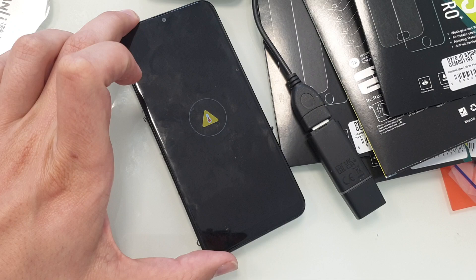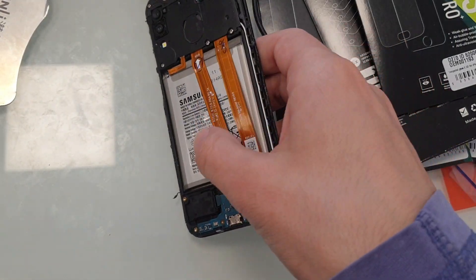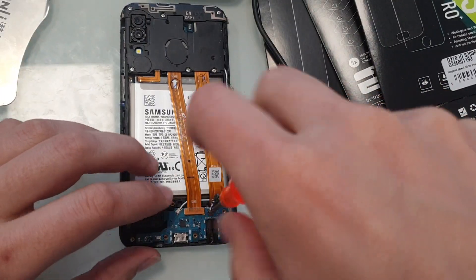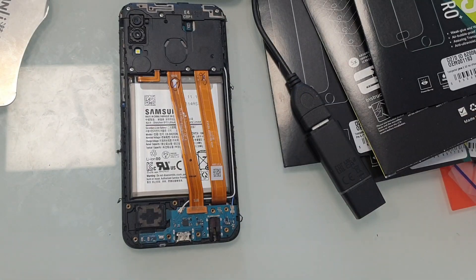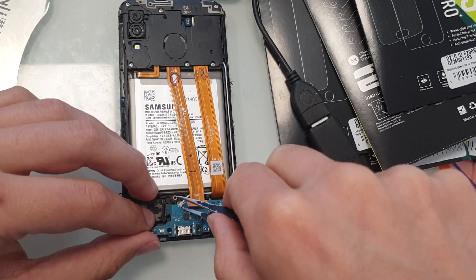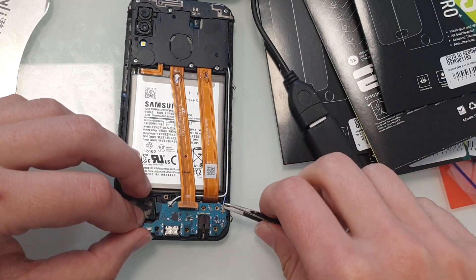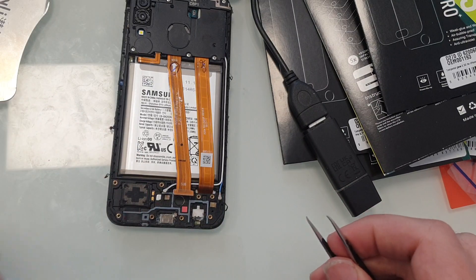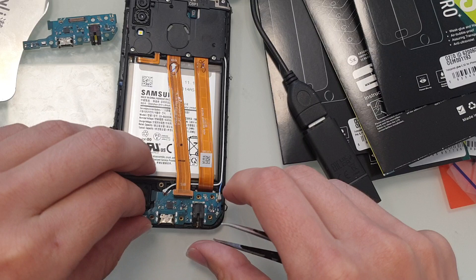The solution to this issue is to replace the charging port. Disconnect the flex cables, then connect another board.